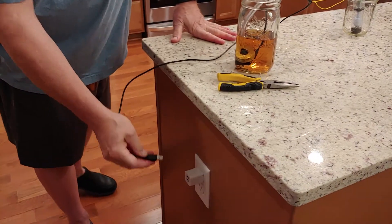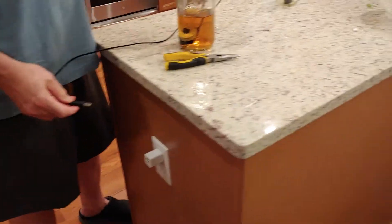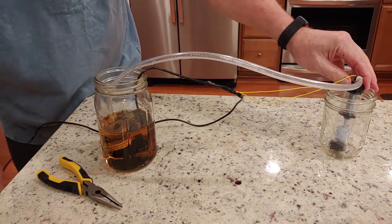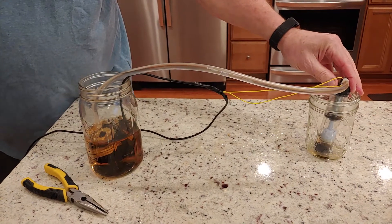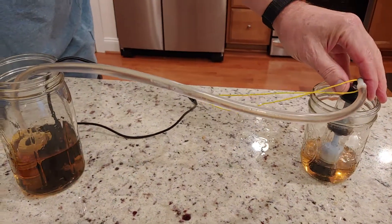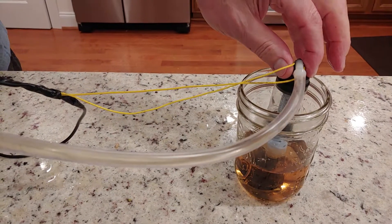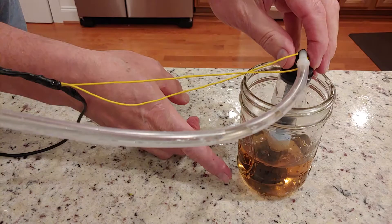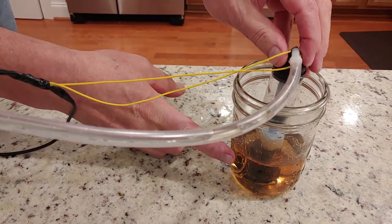I'm going to plug this in — but before I do that, I want you to watch this. Here goes. And as you can see it's about three inches full, probably a little bit less.